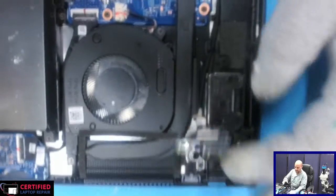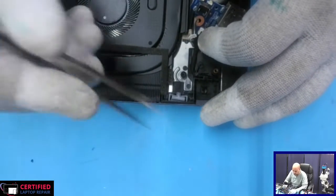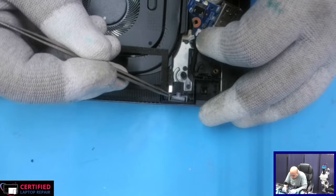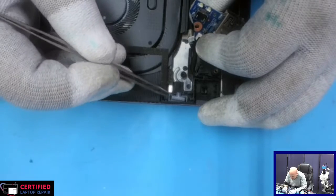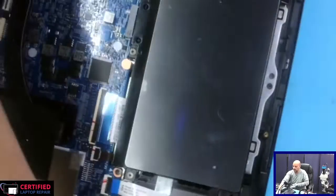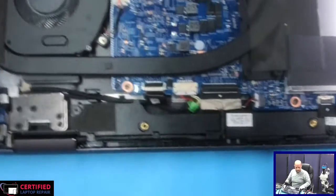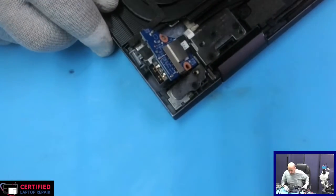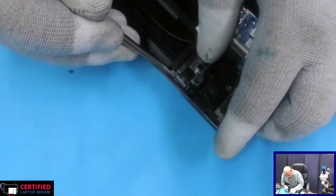I'm pretty sure the problem is with the frame — right there. Once we fix the frame problem, we should be all good. As you can see, this power button is all the way out of position. This definitely needs some work.